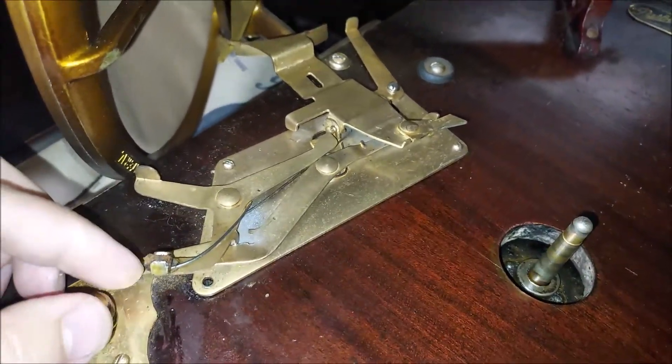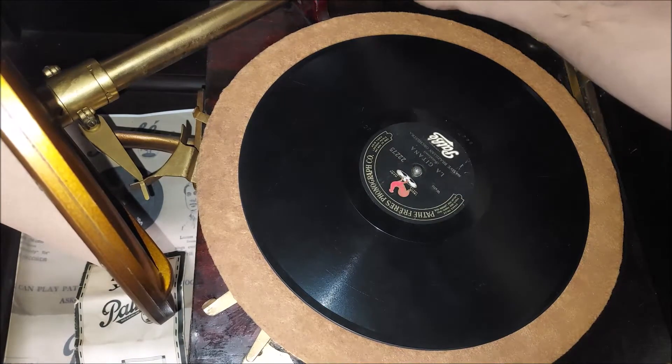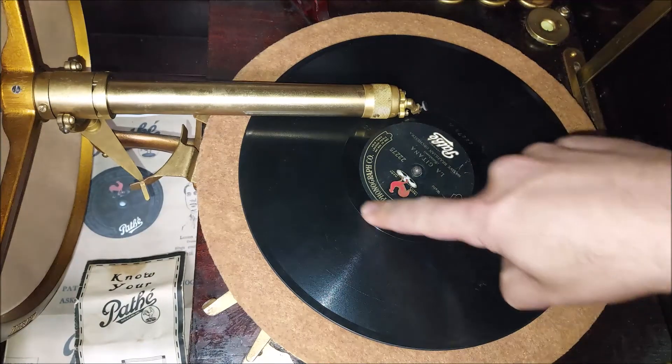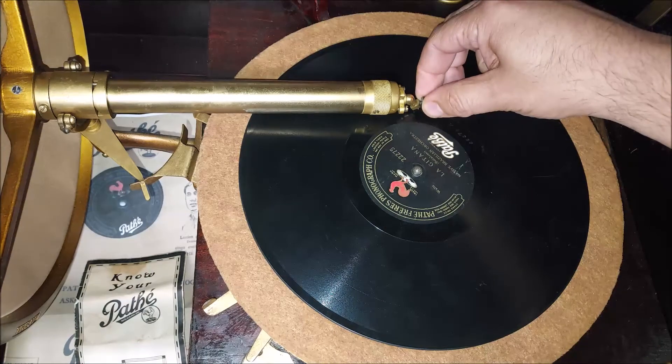And there is your brake leather, which pushes against the inside of the turntable edge. It's very easy to set up. You just take your turn arm and be sure that the sapphire ball stylus is in this blank area.